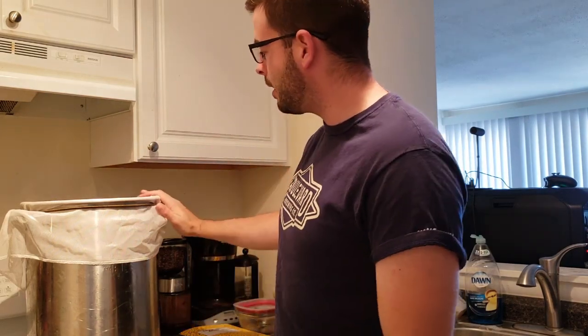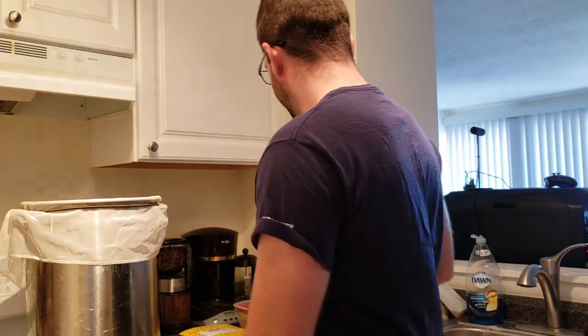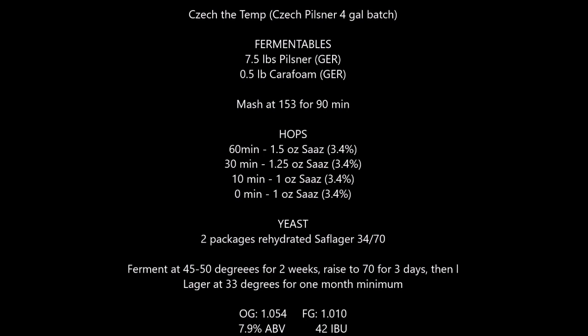Today we're going to be brewing a Czech Pilsner, or a Bohemian Pilsner. This is a lager that is a little bit hoppier than your standard pilsner — we're looking at a relatively high IBU count here. It's going to use primarily Czech hops, or Saaz, and hopefully it benefits from the really soft water profile I have here with city water. Right now we're heating up about six gallons of water to 160°F for the mash. As for the grain bill, I've got seven and a half pounds of straight pilsner malt and half a pound of Carapils — not a complicated malt bill, just a really light, clean pilsner.